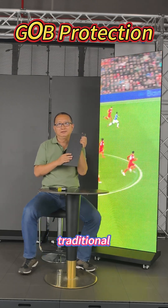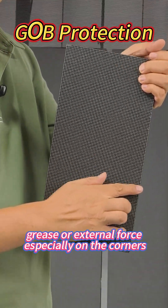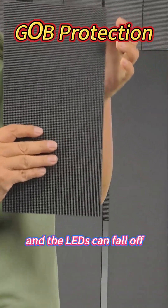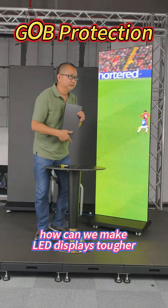Traditional LED modules are vulnerable. A slight bump, scratch, or external force applied on the corners, and the LEDs can fall off. So we asked ourselves: how can we make LED displays tougher?